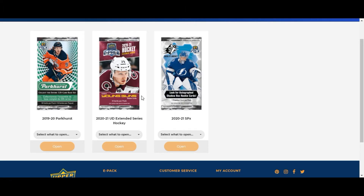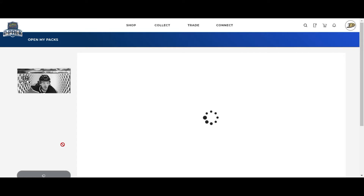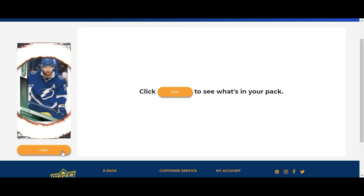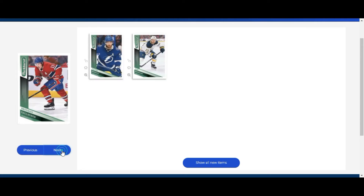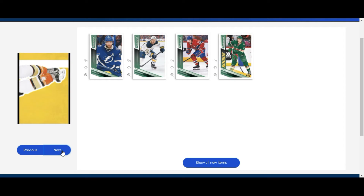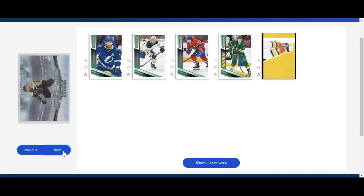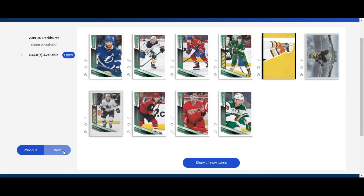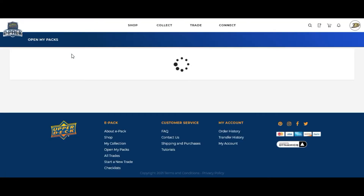Let's kick things off with some Parkhurst, going from low end to mid to high end. I like 1819 because it has a lot more Ducks rookies, hoping for someone like Sam Steel, Isaac Lindstrom, or Troy Terry. We kick things off with Victor Hedman, Sam Reinhardt, Brandon Gallagher, and a rookie of Nico Sturm. Actually, I just realized I picked up 1920, not 1819 - silly me. We have Brad Marchand, a rookie of Mario Ferraro, Clayton Keller, Jimmy Howard, and Ryan Suter.